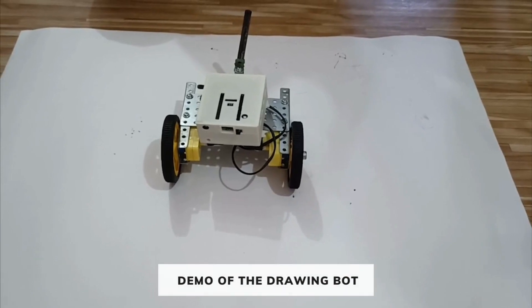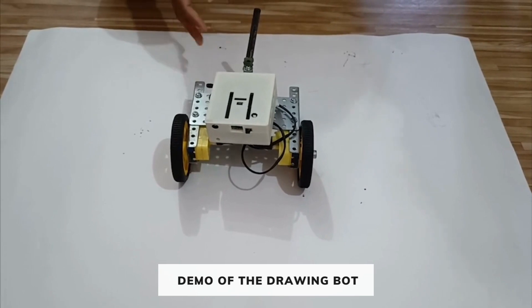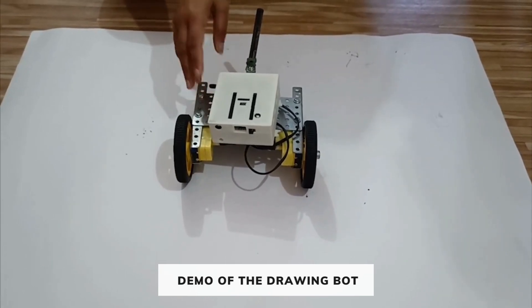After the assembly of the drawing board, our board will draw in this way. We have connected the motors to the M1 and M2 of the controller.